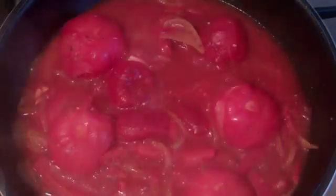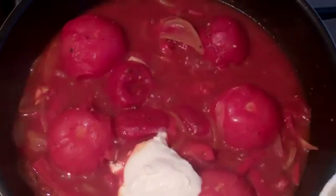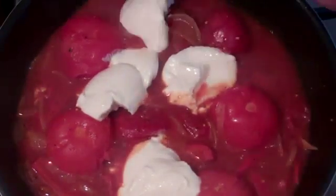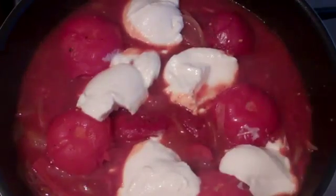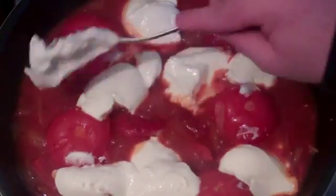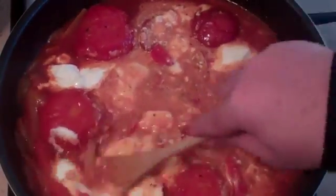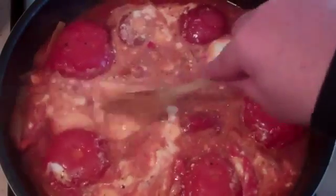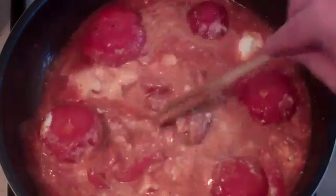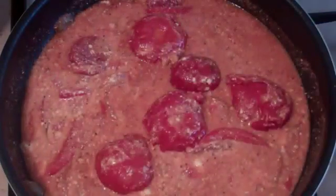That's looking really good. Now put in about one and a half cups of natural plain yogurt or Greek yogurt — don't use vanilla, it needs to be natural yogurt. It can be as much as two cups if you like. Stir it in. This is going to give it a beautiful light creamy taste that mellows out the spice a little bit.